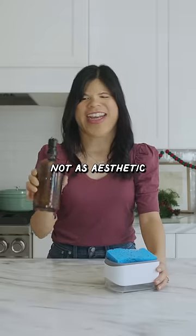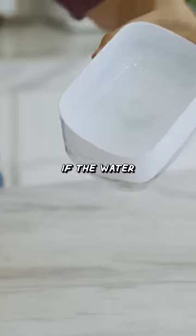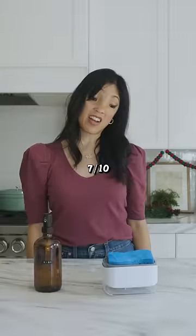It's not as aesthetic as this one. And I can see the bottom of this tray getting pretty gross over time if the water drains here. Seven out of ten.